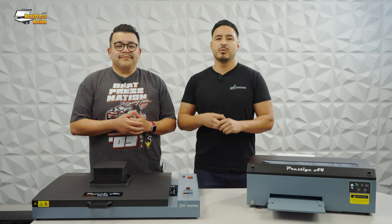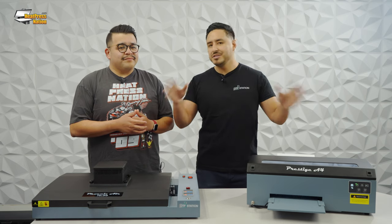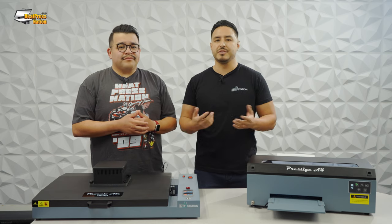Is the daily maintenance really that bad? No — with any DTF printer there is going to be some required end-of-day maintenance, but we make it really easy. We provide a chart for end of day, weekly, and as-needed tasks, and it really just takes a minute or so at the end of the day. It's not difficult.